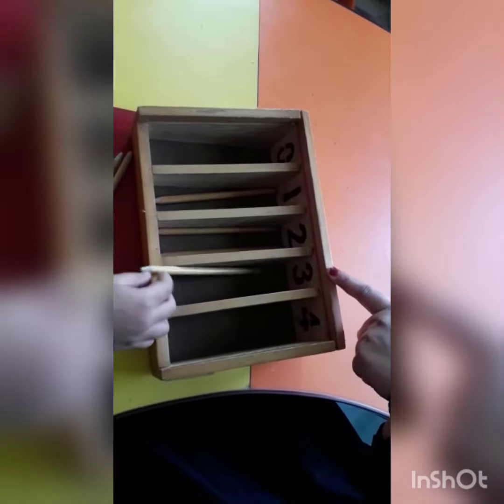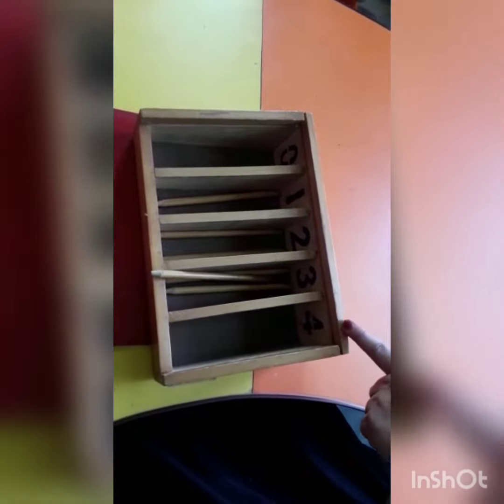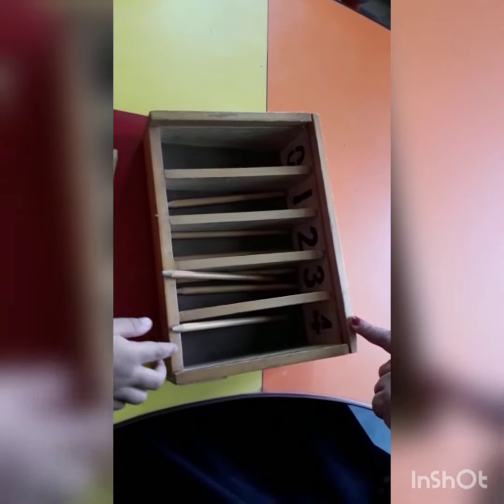Next number is three. Three. Next number is four. Four spindles.